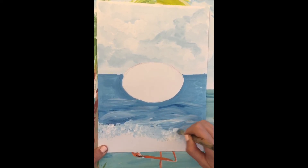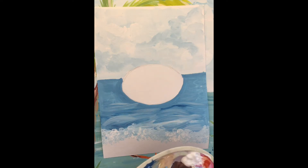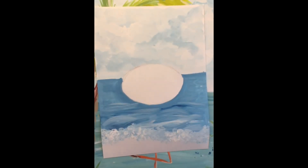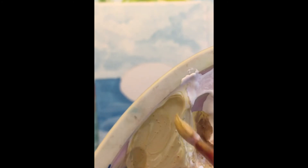Our sea is ready and now we will do the sun. For the color of the sun, if you don't have it ready, you have to mix it. I will mix white, then add a small drop of yellow and a small drop of brown — like this. So: white, yellow, and a small drop of brown. I hope this color is nice as a color for the sun.